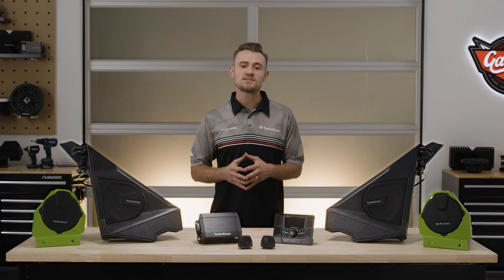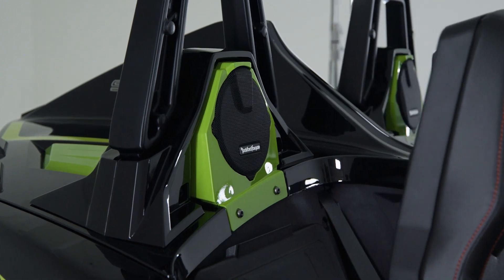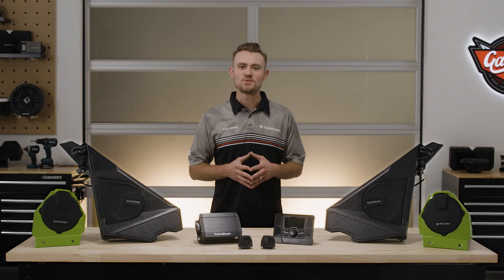Stage 3 can be added to either Stage 1 or 2, which adds additional rear speakers and color-matched pods. Let's explore Stage 1.